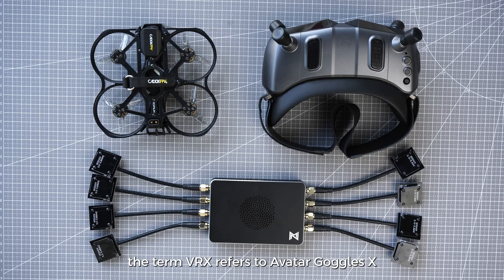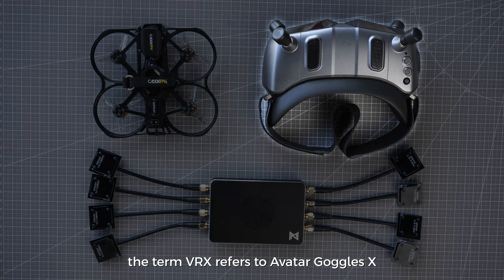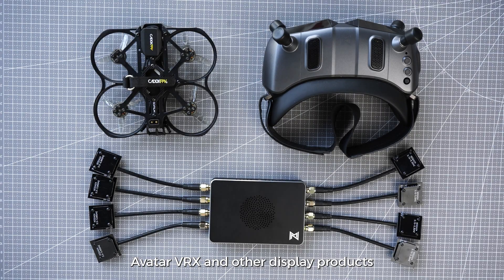In this video, the term VRX refers to Avatar Goggles X, Avatar VRX, and other display products.